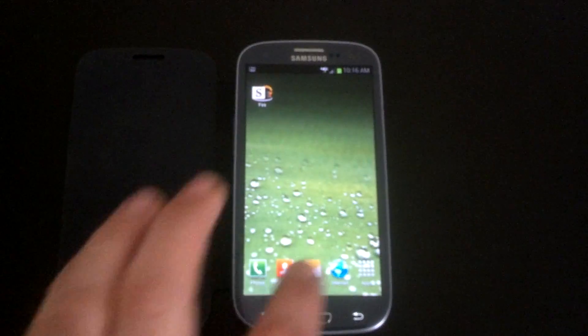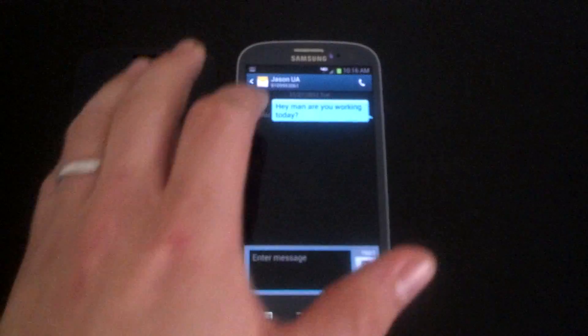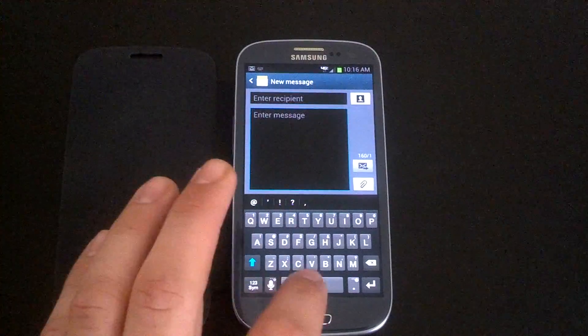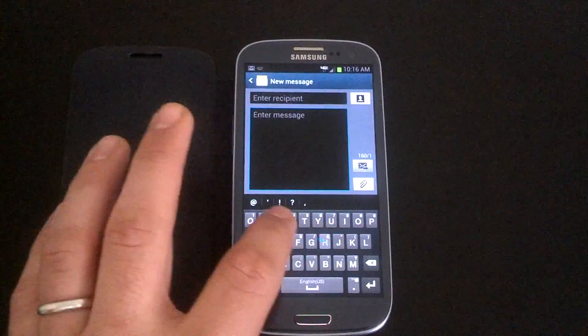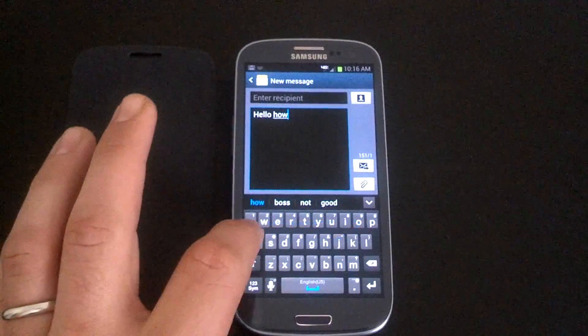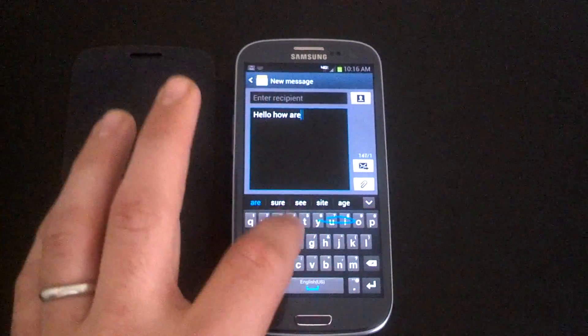It does ask you if you want to add Swipe. This does not have the 4.2 Swipe, but it does have the basic Swipe that comes with TouchWiz, so you can say hello, how are you doing?